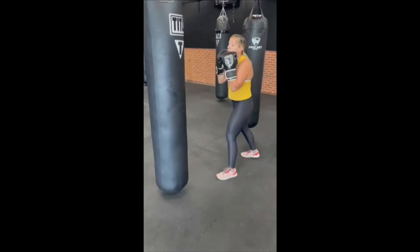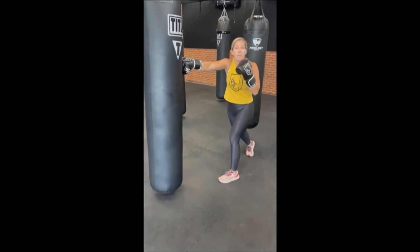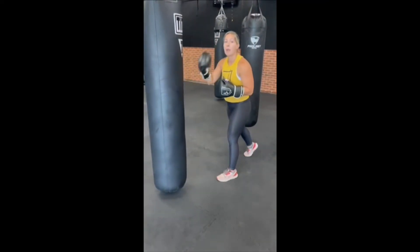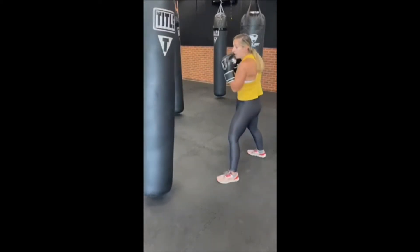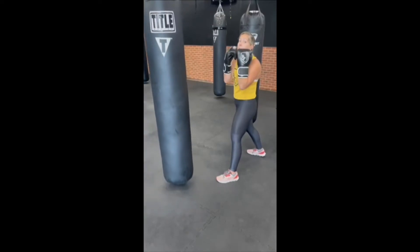So from here, jab is out, cross is here — palm strikes the bag, and it always comes back. We never want to strike the bag and push it. We want to make sure we're making good impact with the bag with that cross hand and then driving it right back to our jaw to protect our face. Strike it, come right back to your jaw. That's where we generate that muscle memory that we always keep our hands up.